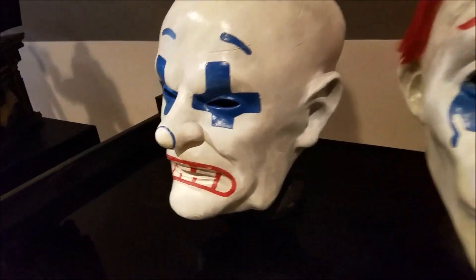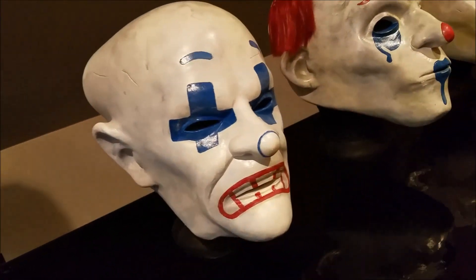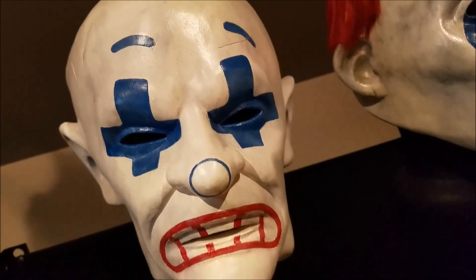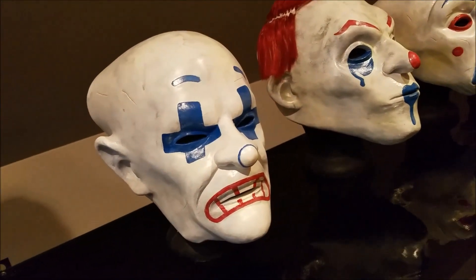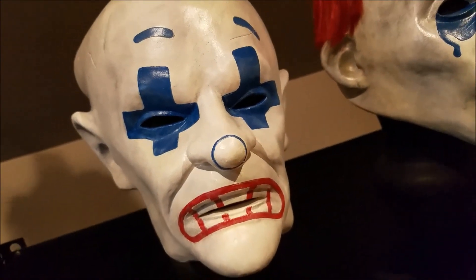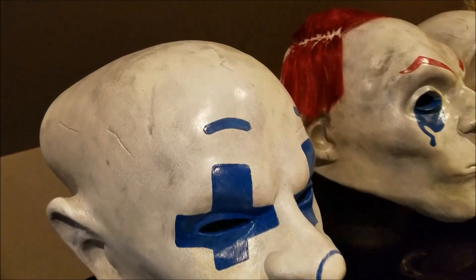And then this, of course, is the last one I have. I did have a sixth mask, but I can't remember the name of that one — I didn't like it quite as much, so I did sell it. This, of course, is Chuckles. Probably my least favorite of all the masks, but again, the quality is really, really good.